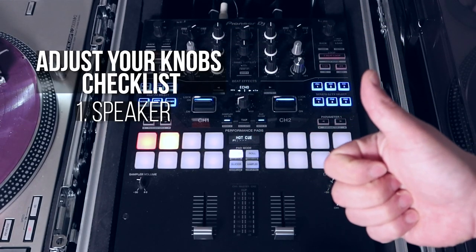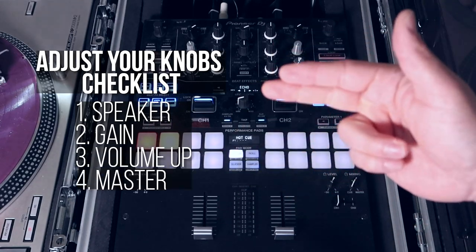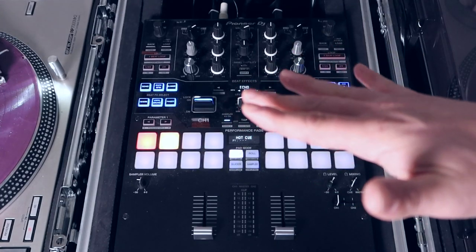Just remember: first you turn your speaker on and set it to zero dB. Then you adjust your gain. Then you adjust your volume. Then you adjust your master. Bam — sounding great, ready to knock the walls down and play all the hot fire.